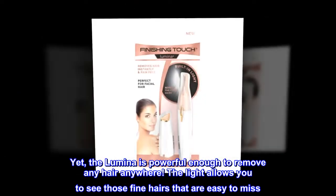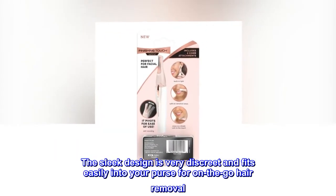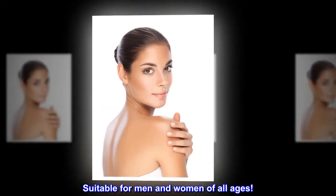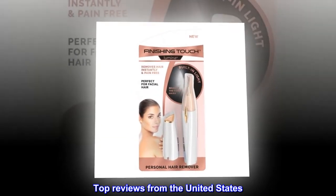The light allows you to see those fine hairs that are easy to miss. The sleek design is very discreet and fits easily into your purse for on-the-go hair removal. Suitable for men and women of all ages.